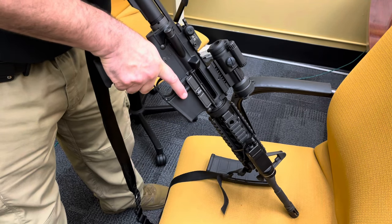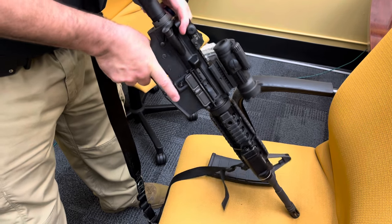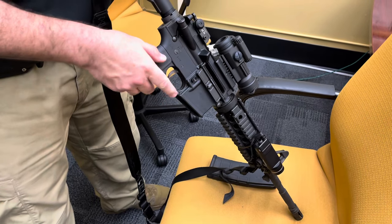Open the bolt. Rack it three times, or just go ahead and lock it open. And visually make sure there's no round, no magazine.